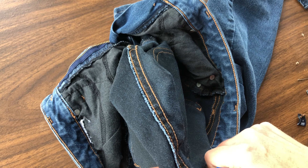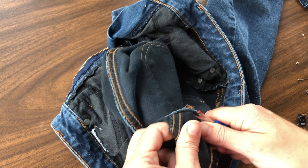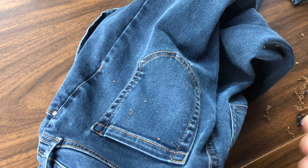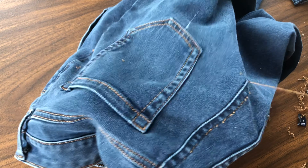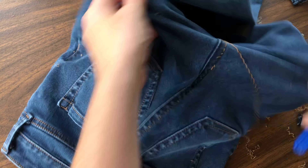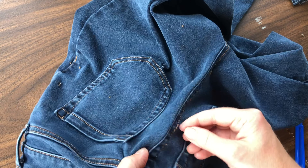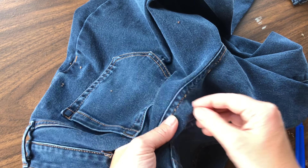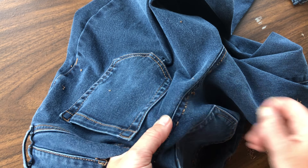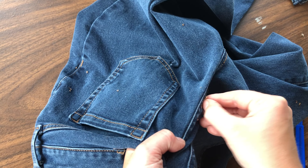I want to take that seam out all the way down to where the seam is going to taper in - so really almost the entire length of that back center seam for this pair of pants. Once I have the stitches taken out, I just turn the pants back over and pull all of the loose thread from the front side and make sure to get all of that out of the seam, and just pluck out all of those little pieces of thread that are still stuck there.